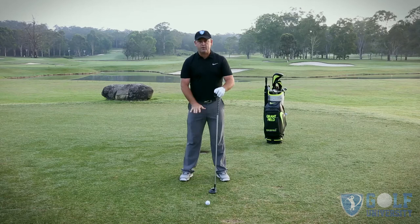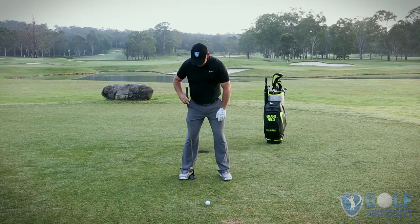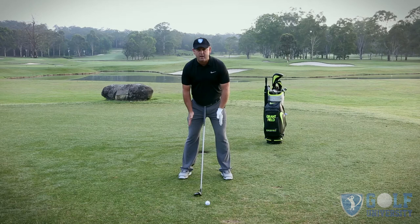With everybody I always start from the ground up — how we set our feet. Start with your feet slightly flared and at shoulder width apart, so if we ran the club up from the inside of the foot up to the point of the shoulder. From the knees, I'm going to feel like I pull the knees out slightly — that's going to help me get pressure down through the ground and balance out better.